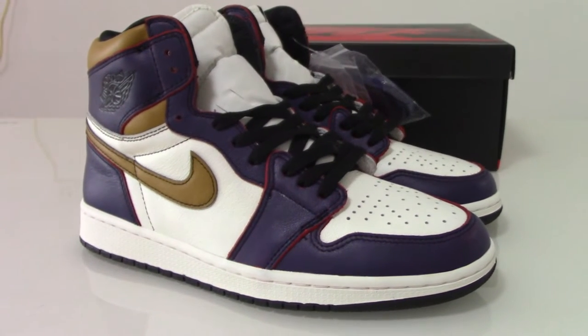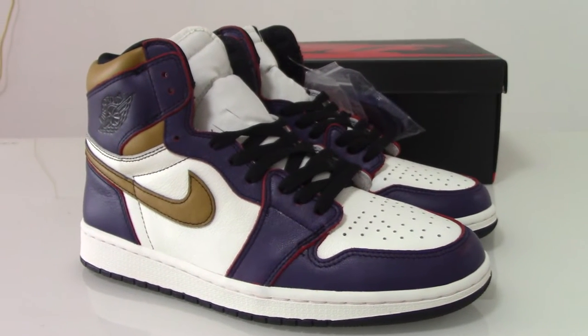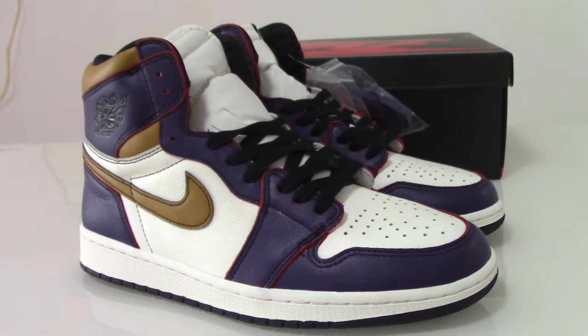What's up YouTube? Welcome to my channel. So this is the new shoes here I got for you today.